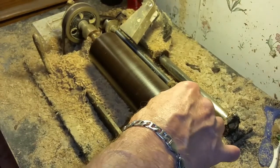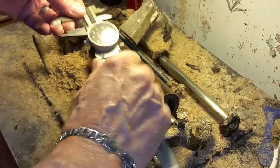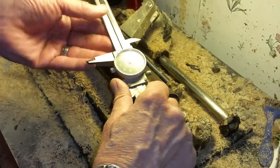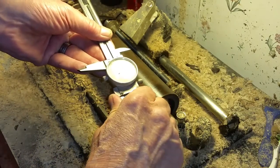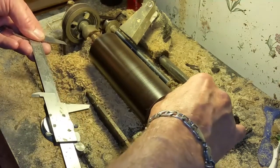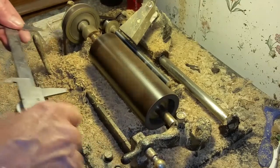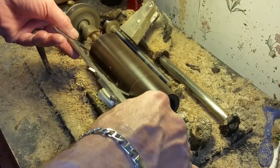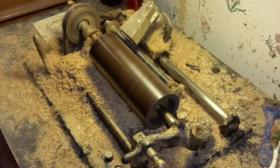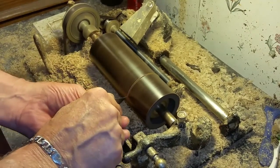So before we do anything else, we have to cut this end off to stop that crack from spreading, and then we'll deal with getting the rest of this mold out. I'm going to grab a pair of vernier calipers and score this cylinder at 4.4 inches. We'll turn this back on, score the cylinder at 4.4 inches, and cut it off. This will prevent that crack from spreading across the cylinder.